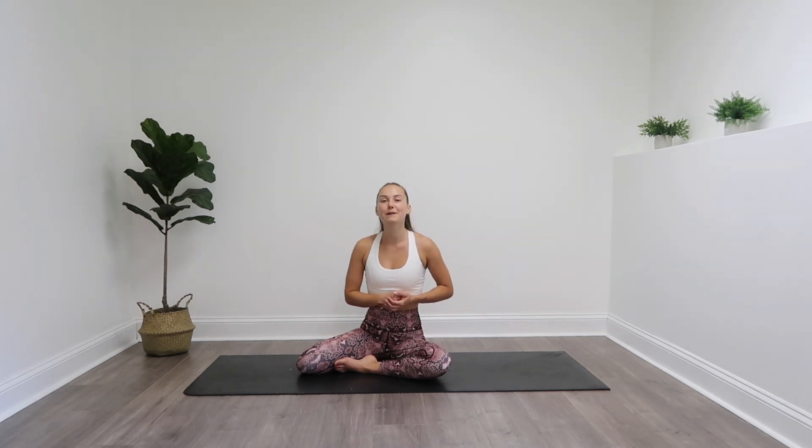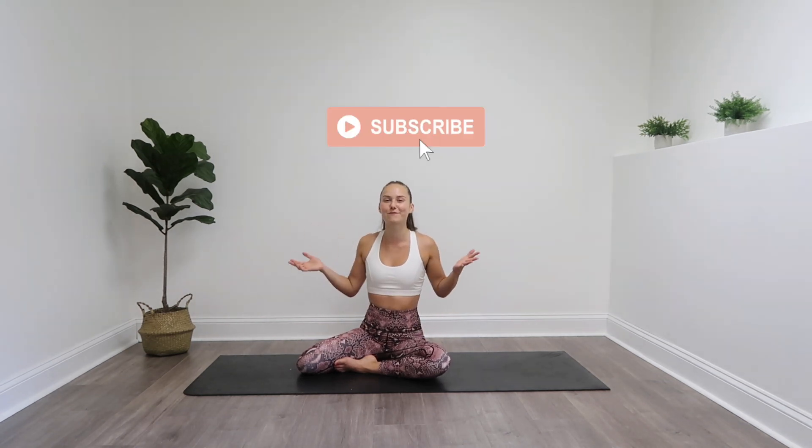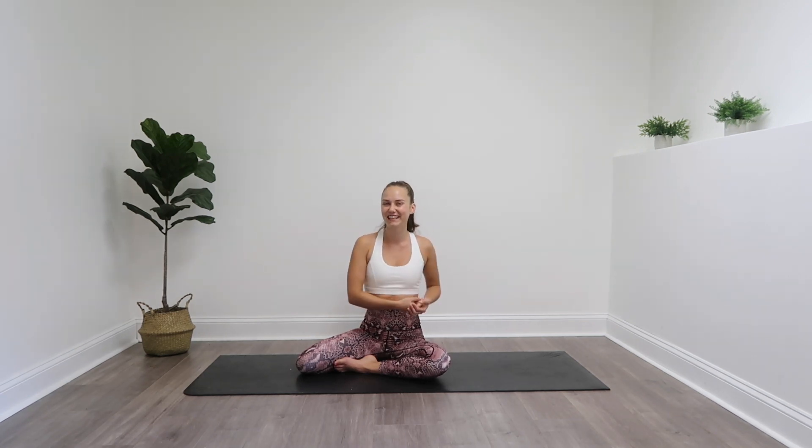Great job. Thanks for joining me for this butt and legs Pilates workout. If you liked it, please subscribe to my channel so you can see more videos like this, and give this video a thumbs up. You can also ring the notification bell if you want to be notified whenever my workouts go up — I put out new workouts Mondays, Wednesdays, and Fridays at 10 AM. Leave me a comment letting me know what you thought or any workout suggestions you want to see in the future. Thanks for joining me and I'll see you in the next one. Bye.